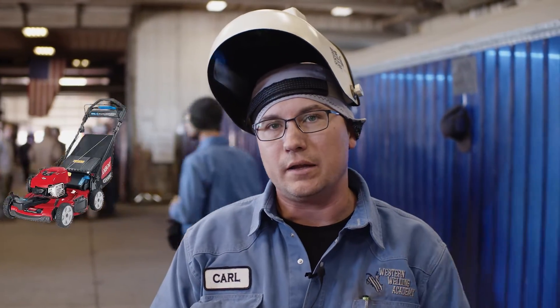Hi, this is Carl from Western Weld Academy. I'm going to do a little how-to video on some MIG welding. If you have a little project at home that you're working on — maybe a lawnmower, things like that that need fixed — this will be a good video on some wire welding for you.